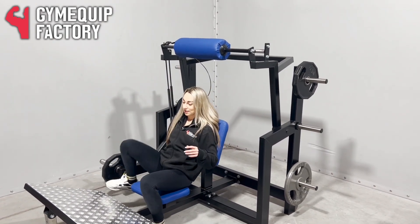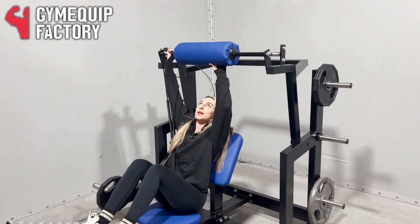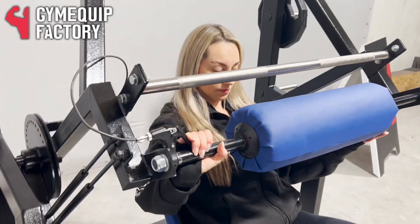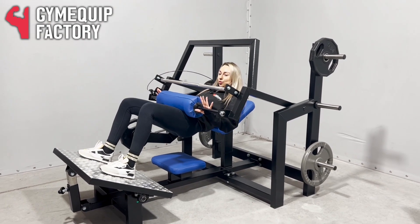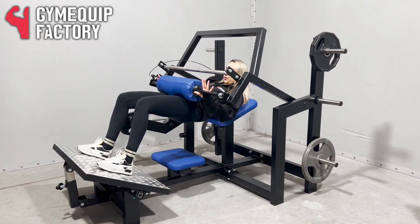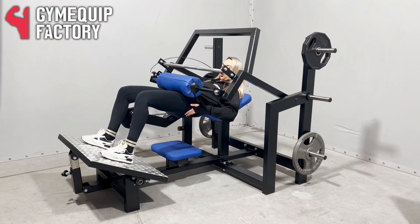When you sit down, place your back in a comfortable position. We have a handle here which you can use to lift the bar easily and place it on your hips. Then push your hips down and drive back up. Try to squeeze your glutes as much as possible at the top.